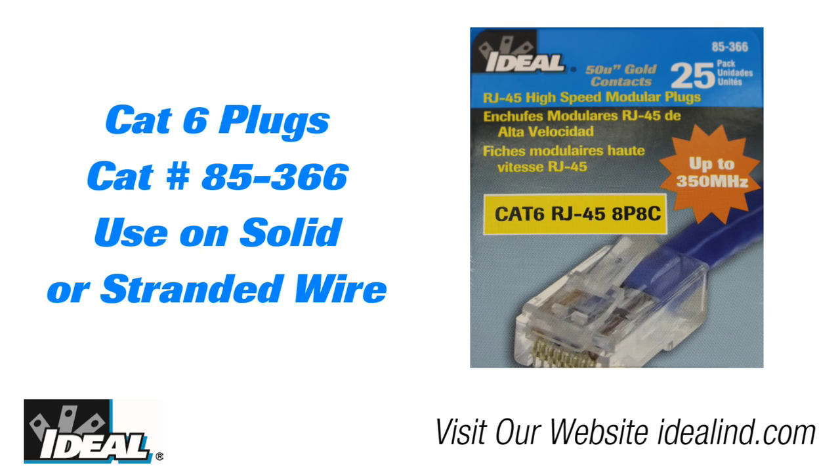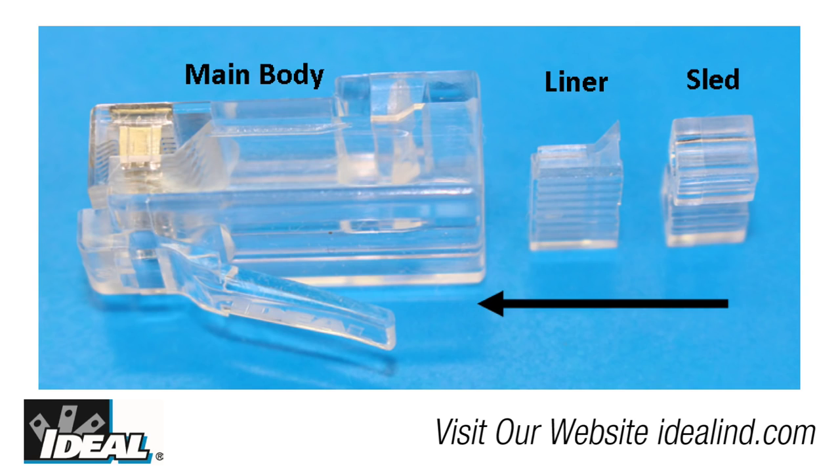Hi folks, in this video we'll show you how to put on CAT 6 plugs on the end of CAT 6 cables using this three-piece CAT 6 plug from Ideal Industries.